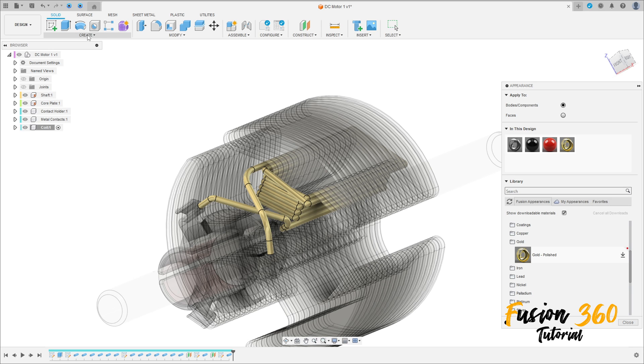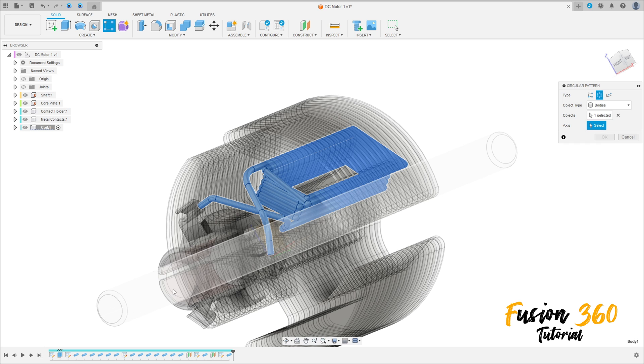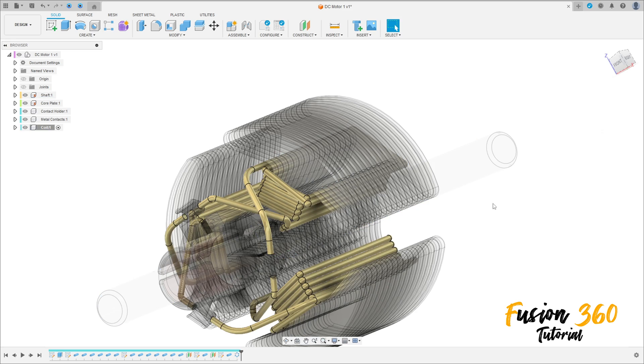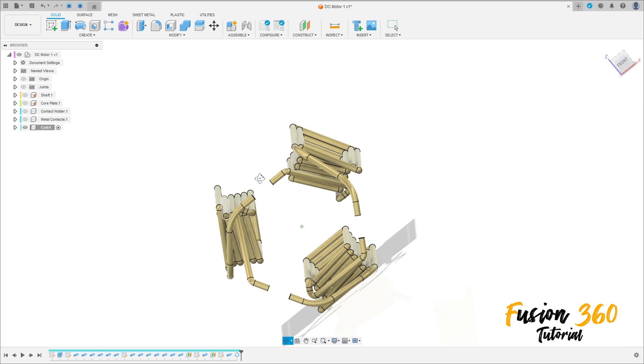Now go to Create, select Pattern — the type is Circular Pattern. The object is this body here. The axis: select the shaft here. Quantity is 3, press OK. We have this. Let's hide the other component — we have this.